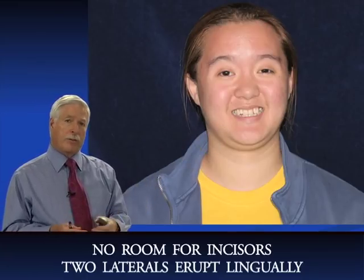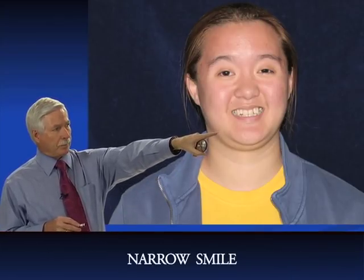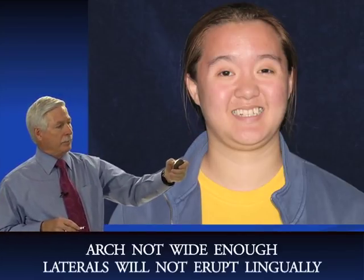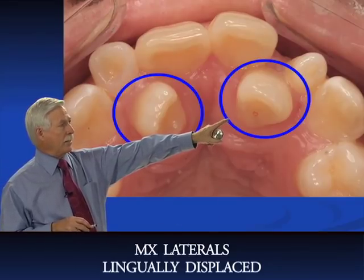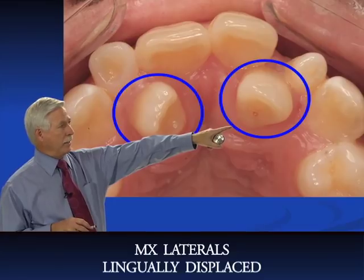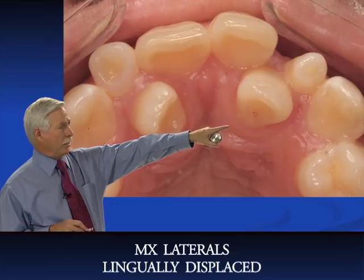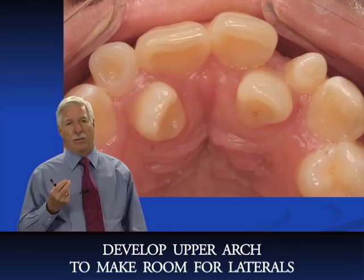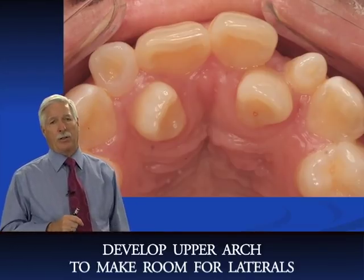Most girls grow to 14 or 15, so she still could have some growth potential left. You can see her smile is very narrow — a very narrow, constricted arch — and we want to fix that. She also has two lingually displaced lateral incisors and two deciduous lateral incisors in position, while the permanent lateral incisors are lingually displaced.